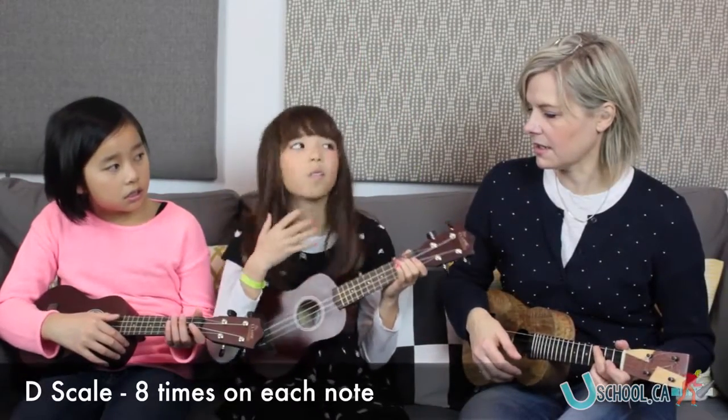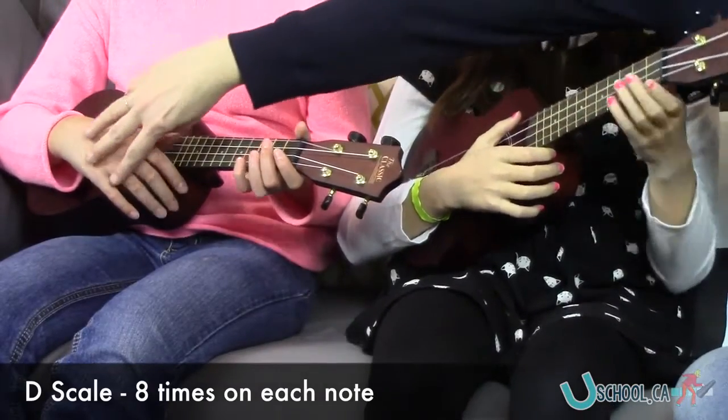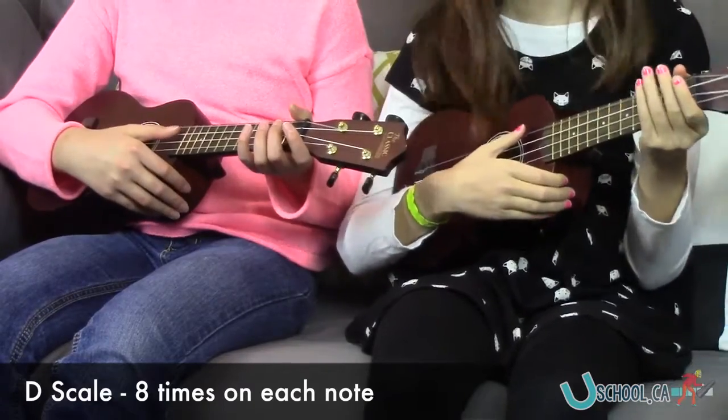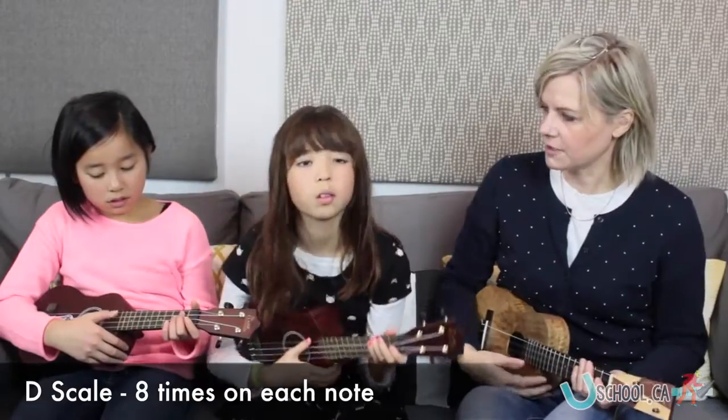I want to fix one thing, and I guess I want to maybe do a little cut. I want you to just try one thing for me when you're cradling — just cradle a little lower down. That's perfect. Just in case I'm showing. Everything was really good.